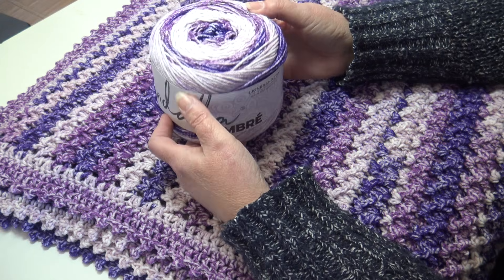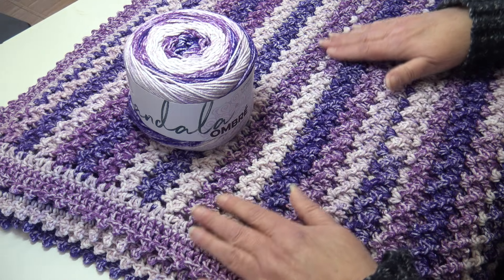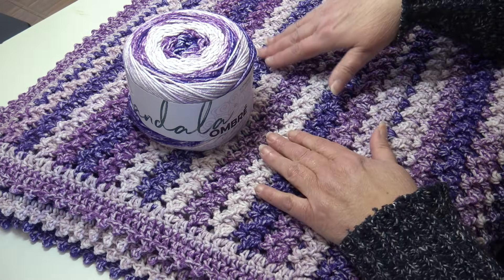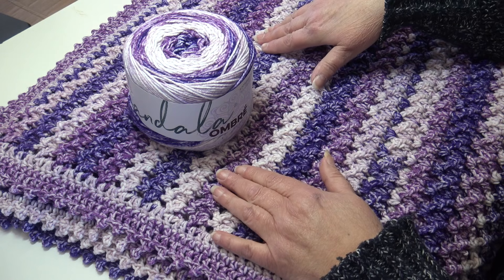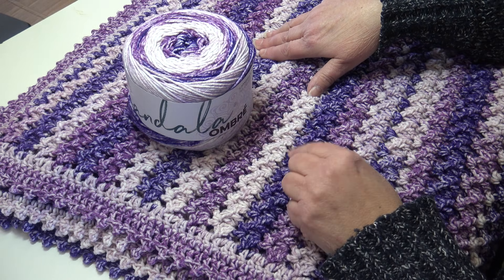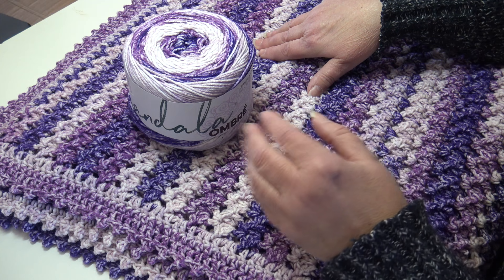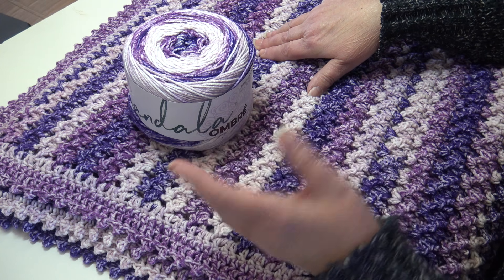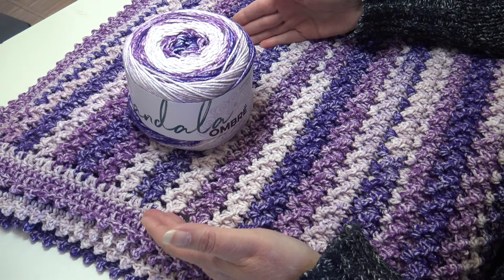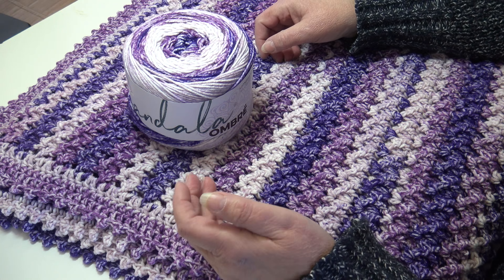For this pattern you're going to need seven cakes of yarn. The afghan measures 42 inches across by 52 inches long. If you want to make it larger, you'll need more yarn and use a stitch multiple of 4 plus 10 — so chain in increments of 4 until you reach your desired width, then add 10 more chains to start.